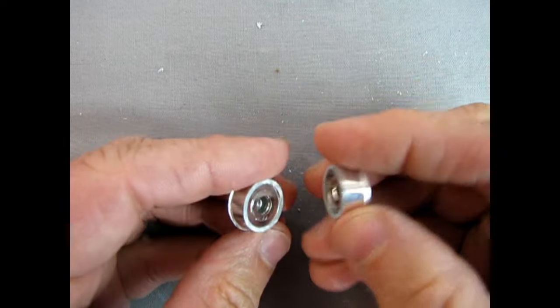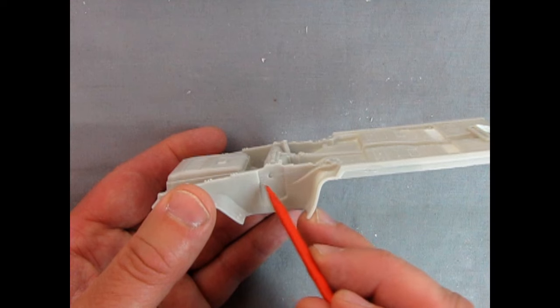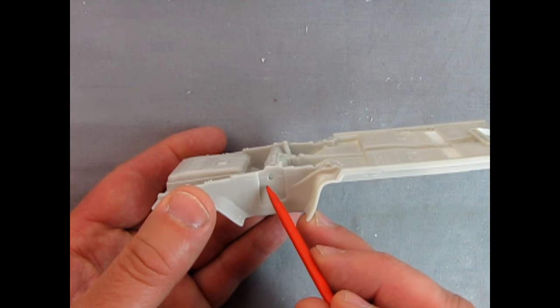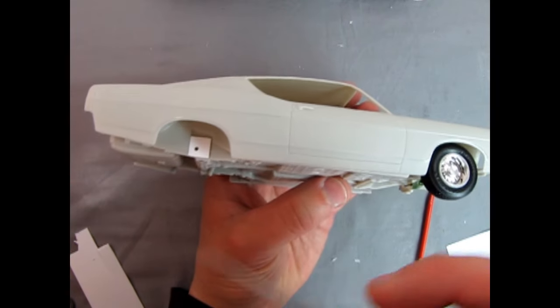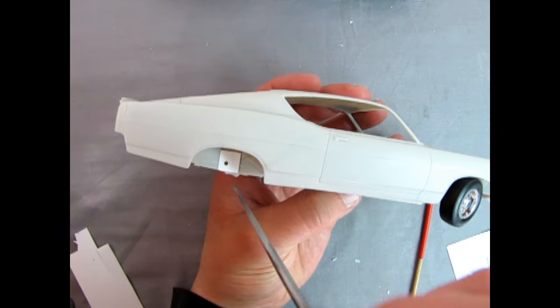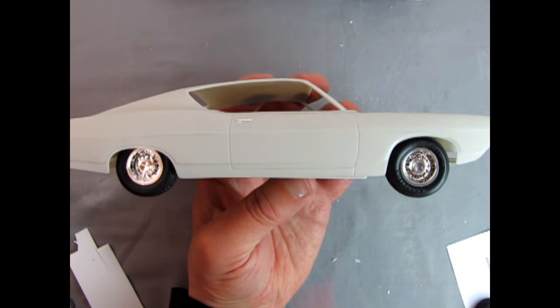After doing two tires by clipping them with the Xuron cutters, I'm not satisfied with that. When you drill in the bigger hole you're going to have to adjust the block all over the place. In order to get the axle to spin I had to use that reamer tool and just ream it out a little bit, so now we have the correct distance.